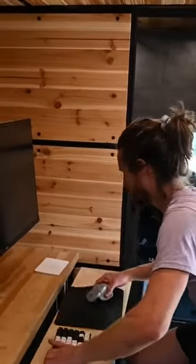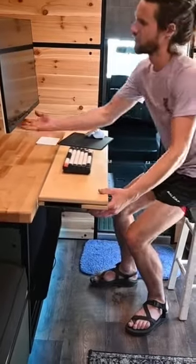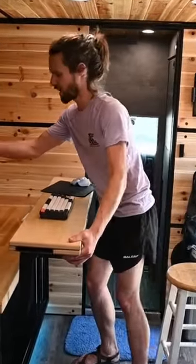The real trick is you can go from the sitting height all the way up to a standing height, so you can stand and work, which I like to do.